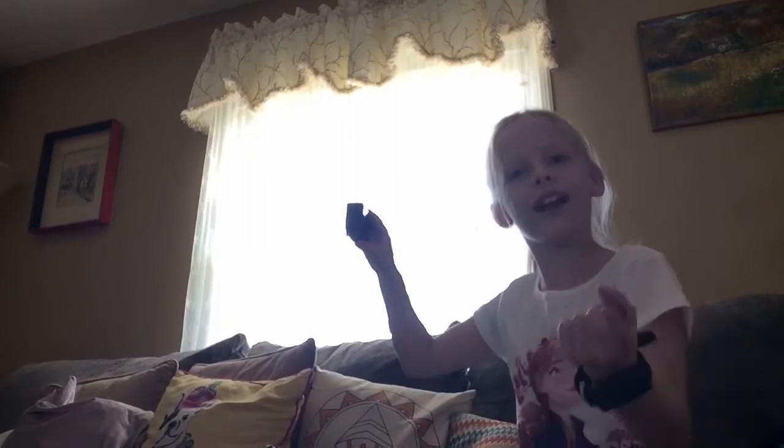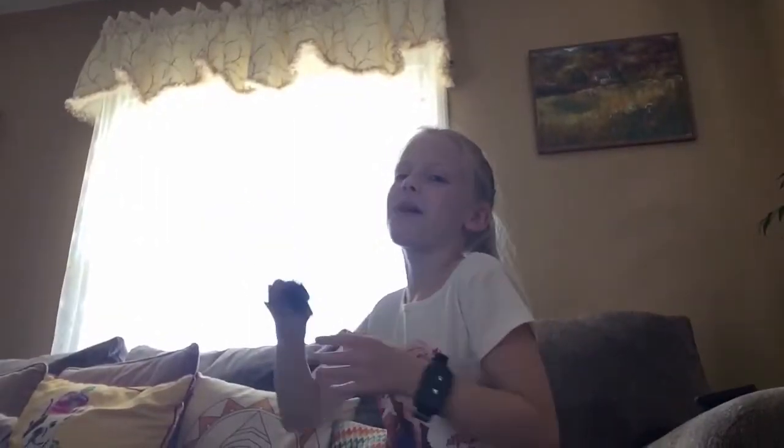Hey guys, you're watching my YouTube channel. It's CoolKids. Hey KKs — you guys are right there. I thought you guys were on my brand new Brave 7LE GoPro.